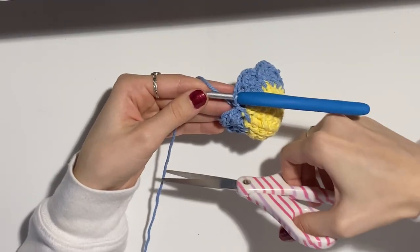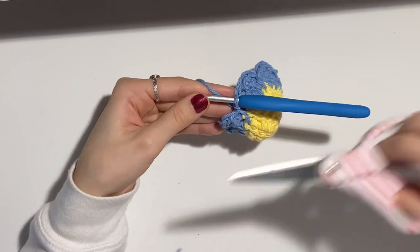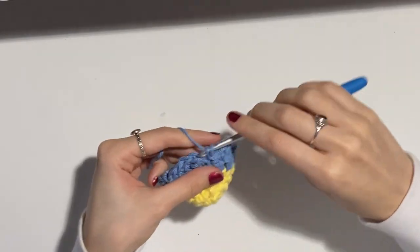The assembly is just the same as the first tutorial, so assemble it just like we did the mushroom.